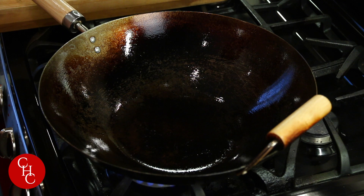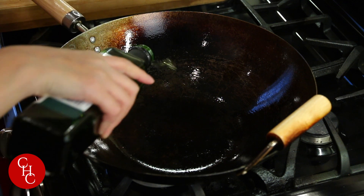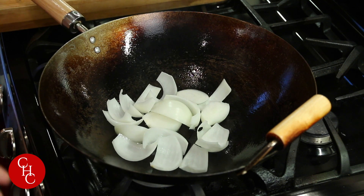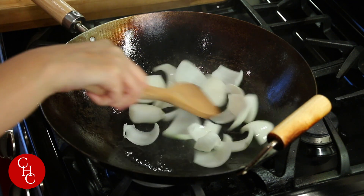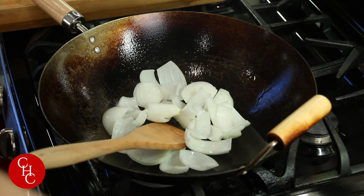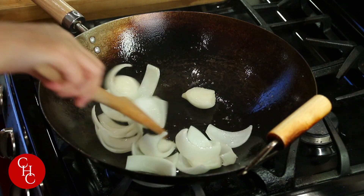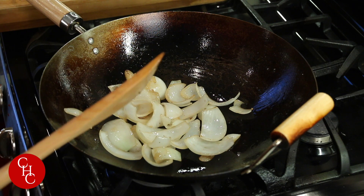Now we're ready to cook. I'm heating up the wok — it's hot now, just turn down to medium. Add some oil. First we're going to stir-fry our onions. Add a little bit of salt, and this will take 2 to 3 minutes till the onions are tender. After about 3 minutes our onions are getting tender — let's take them out.